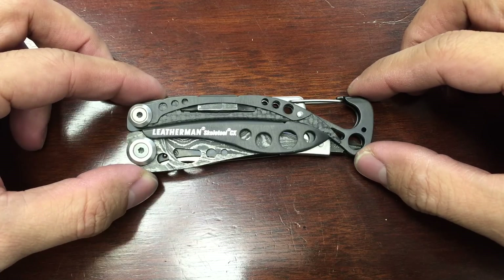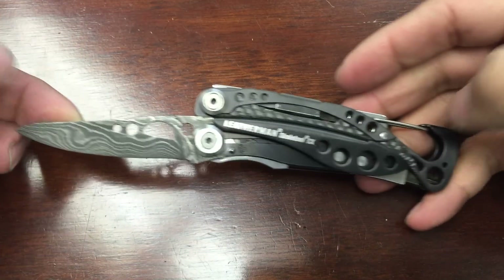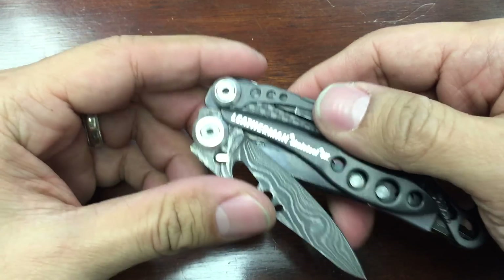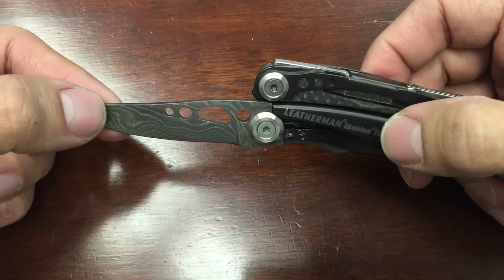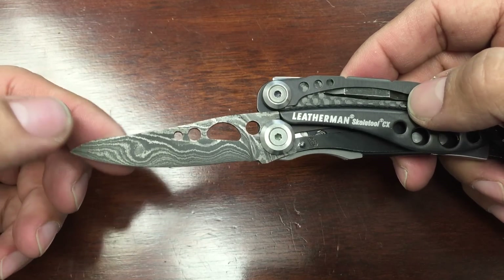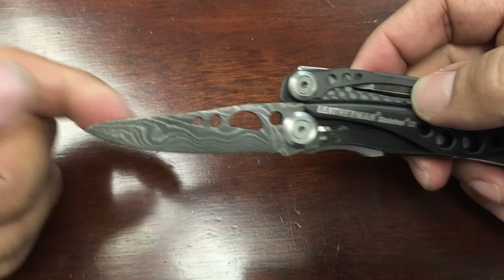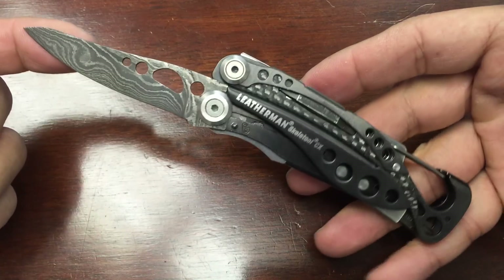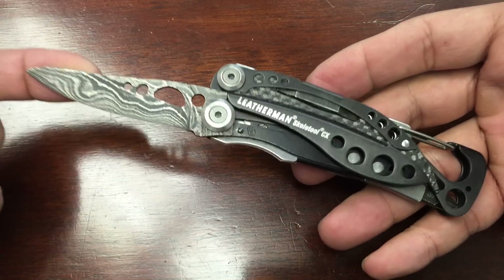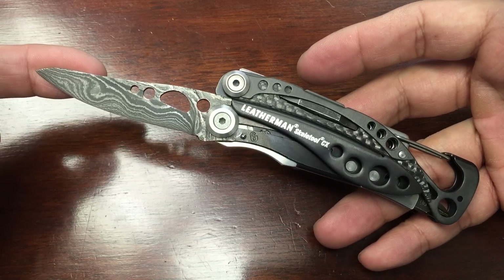This is a review of the Leatherman Skeletal CX with the Damascus blade from Texas Tool Crafters Inc. I got it on Amazon for $159.99. I thought that was a good deal — when I saw this Damascus blade I kind of fell in love with it. I wanted it for my Leatherman Charge TTI. Being that the Skeletal CX was $90 and this blade would have been another $95, you're looking at $200, and this whole thing installed already was $159. I thought it was an outstanding deal and jumped on it.